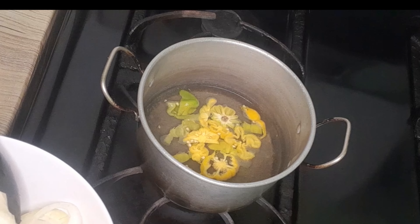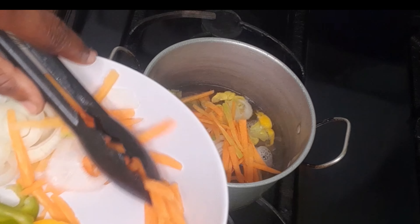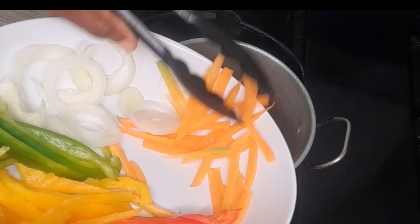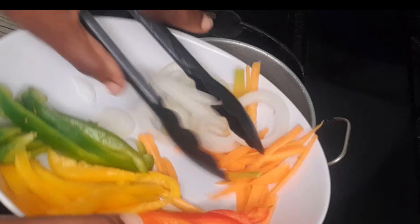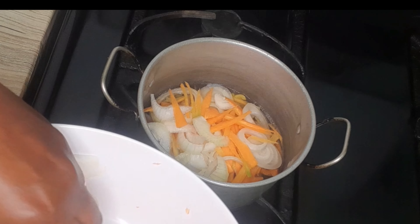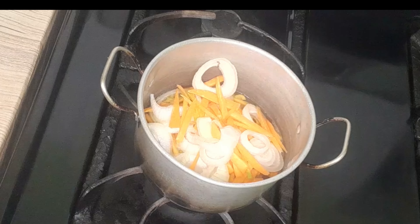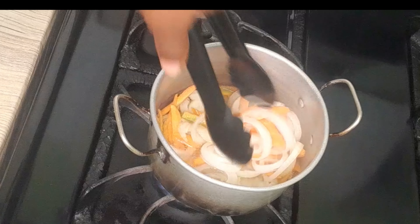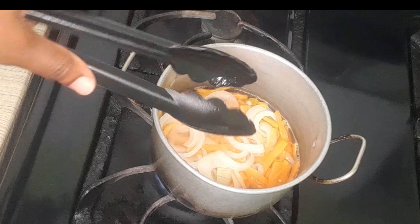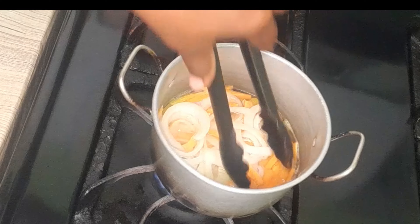Then I'll add my onions and carrots. Toss this around guys — we want the vegetables to be cooked but we don't want them to get soggy, especially the onions. Give them a couple of seconds.